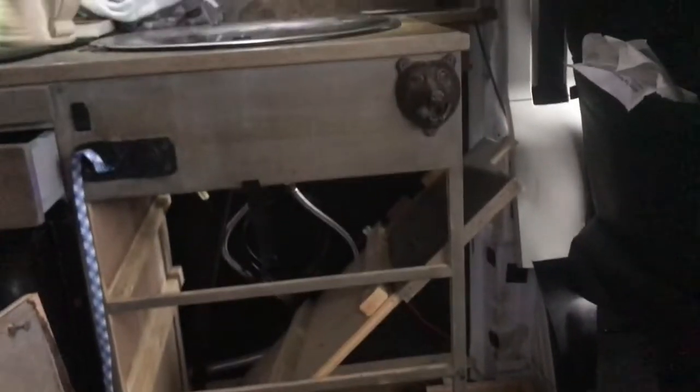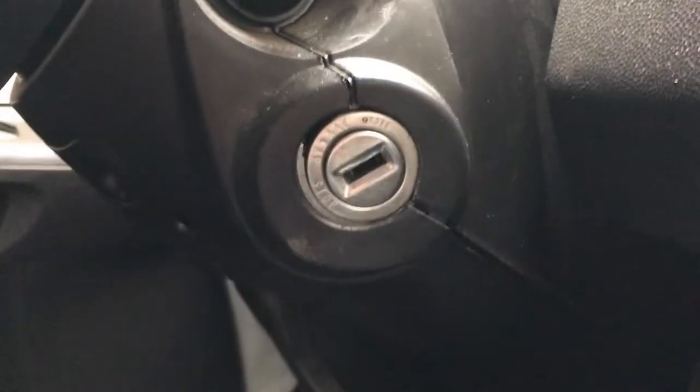This got a little more involved than I thought, which is typical. I had to basically disassemble part of the cupboard in order to run the wire down there, to get it from behind the cupboard and under the seat.